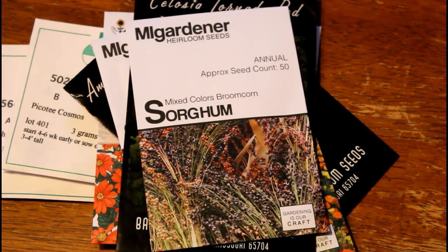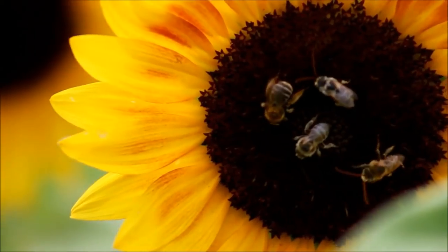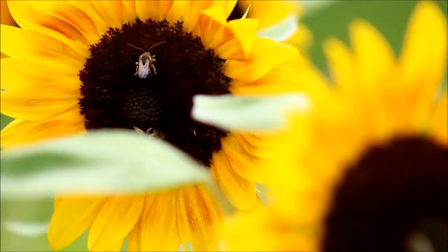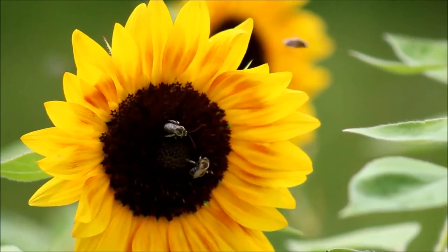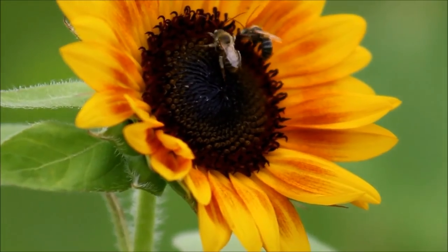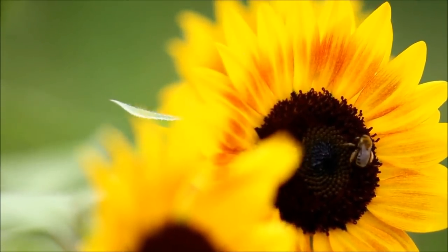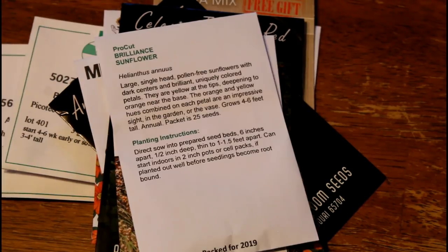Last but not least, I have sunflowers. Sunflowers are a no-brainer — probably the number one flower I would suggest for anyone growing a cut flower garden for the very first time. There are so many options: open pollinated sunflowers, and hybrids like Pro Cut Brilliance, which are pollen-less. They don't drop pollen all over your vase, but they still attract bees and butterflies with their nectar. They won't produce seeds, but you can also choose an open pollinated variety to save seeds. These can be planted directly in the garden with no problems and have a really beautiful bloom.